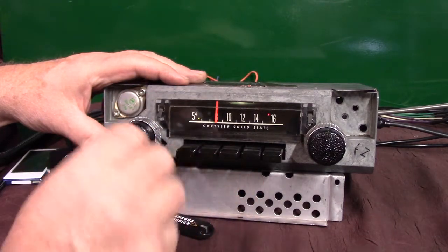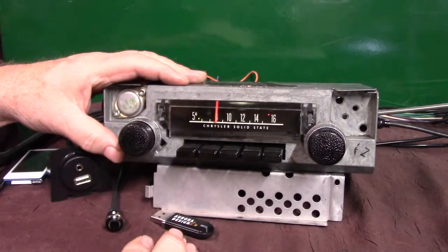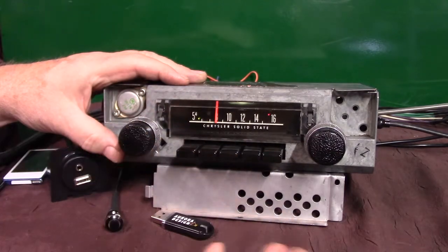Just take the volume knob and turn it up three times. That's great if you're looking for a specific station — it'll let you know where you're at.